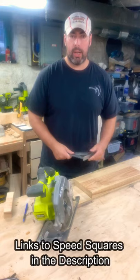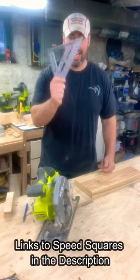If you're new to woodworking and don't have a miter saw and you only use a circular saw, get a speed square.